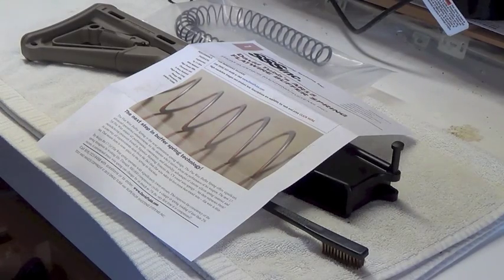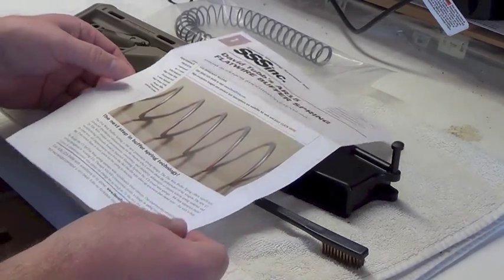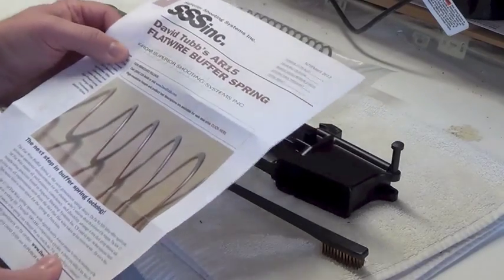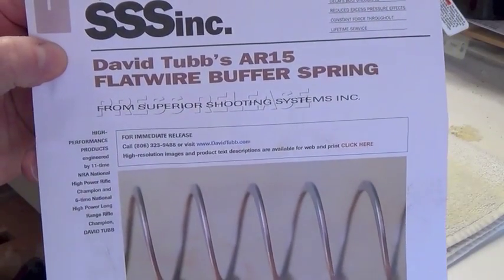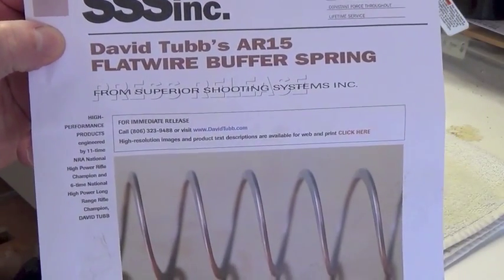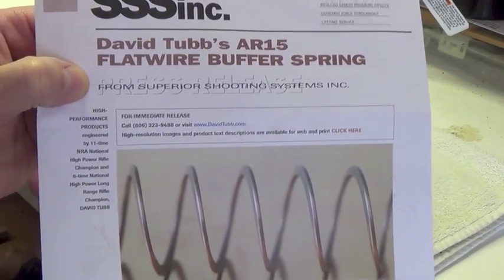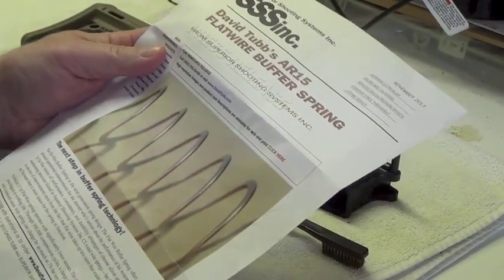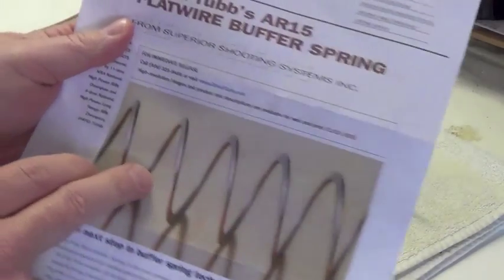Hey guys, Two Dogs here. I wanted to talk to you today about a new buffer spring I picked up for my AR. It's brought to you by David Tubbs AR-15 flat wire buffer spring, his company Superior Shooting Systems. I need some feedback from the experts out there on the advantages of this flat wire.